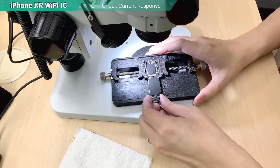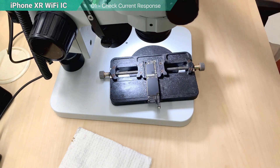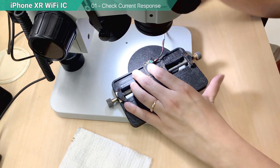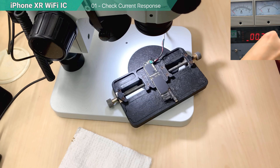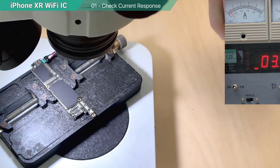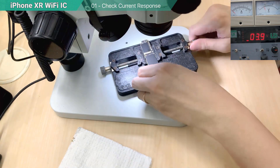Whatever we do, we have to test the current before we proceed. I will connect the power supply and then give it power to see. There's no leaking current. Then press the power button — first jump, okay. That means there's nothing short or anything wrong.